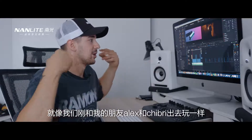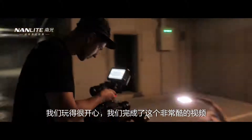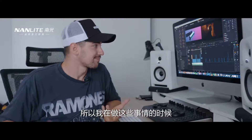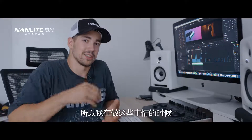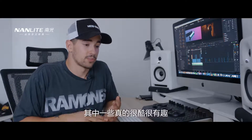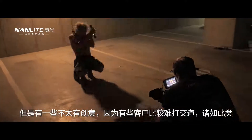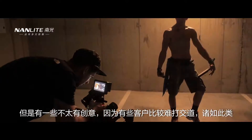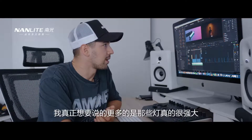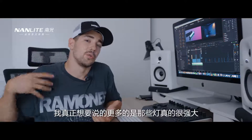We just went out with my friends Alex and Chipri and had some fun and made this really cool video. I'm more happy doing stuff like this than paid commercials or other things, because some of those are not creative and some clients are a little bit more difficult. So what I really want to talk about more is the fact that those lights are really powerful.